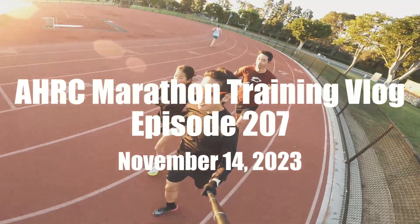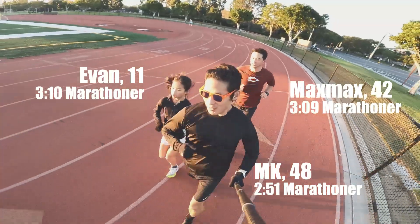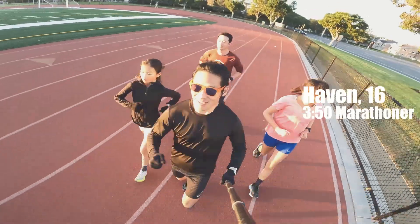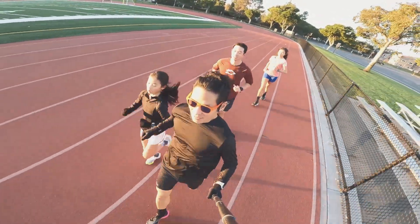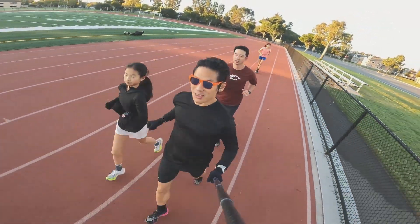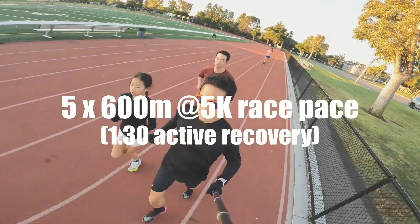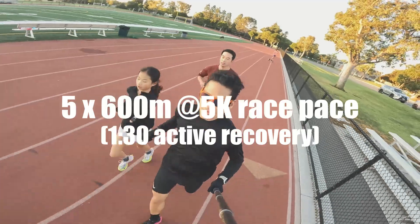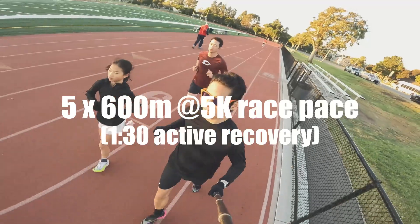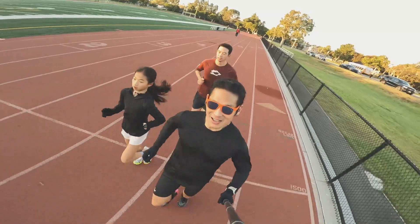Welcome to another episode of the HRC Marathon Training Vlog. NK here with Max and Evan. We're all on our cool down, along with Haven, after a fantastic and brief VO2 max interval session. We did five 600-meter intervals with 90-second rest, so we were able to get our heart rate up for a few minutes. Here's how it all went down.